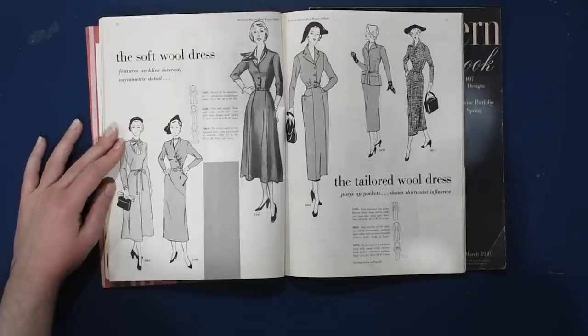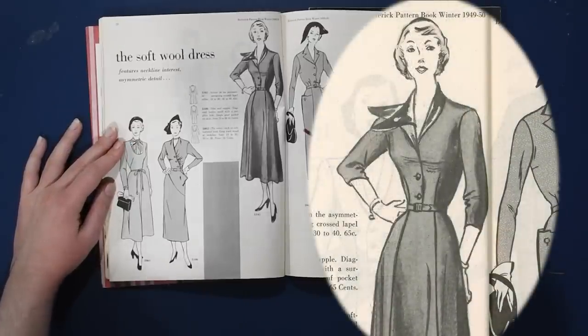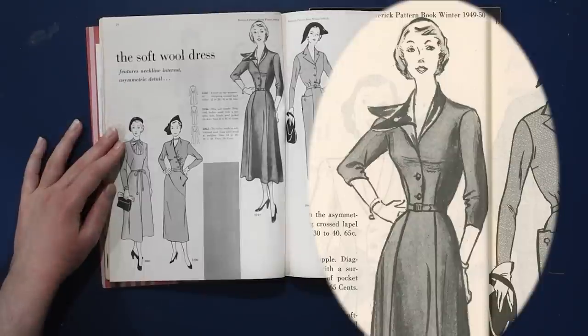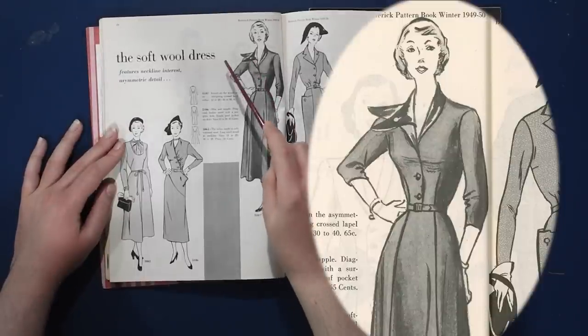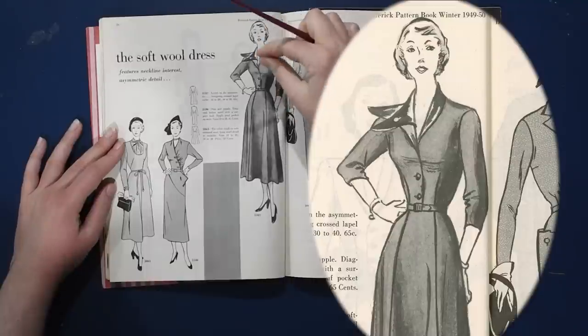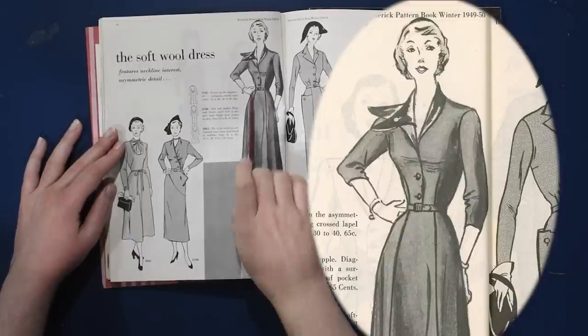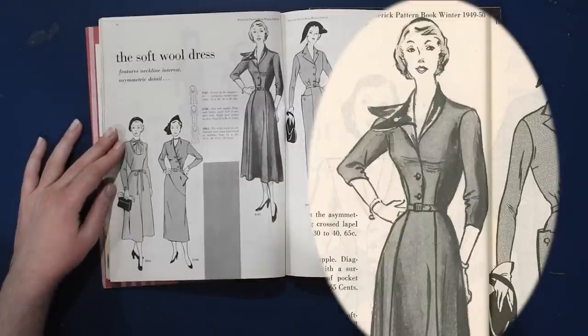The soft wool dress features neckline interest and asymmetric detail. We have this collar that wings out on one side — it looks like a shawl collar otherwise — then this side extends further and there's an under collar that crosses over to create sort of a duck beak collar. I like the asymmetry; it's very fun. And again, flared gores create the A-line shape of this skirt, with a single dart to the bust.